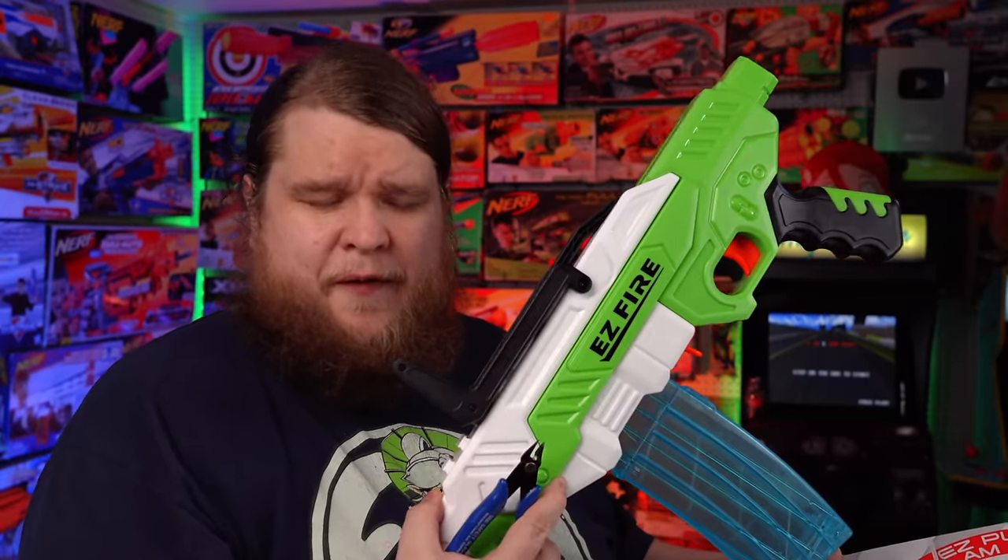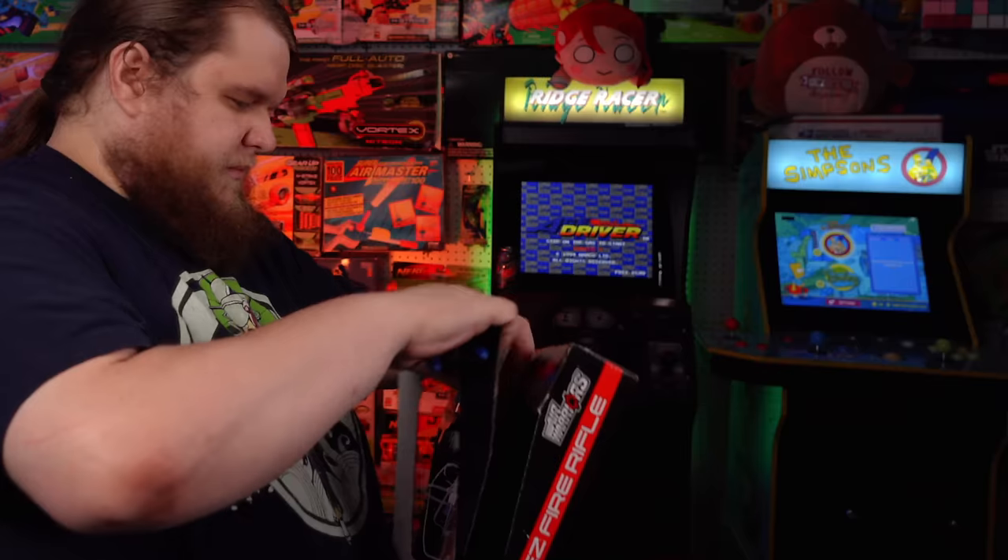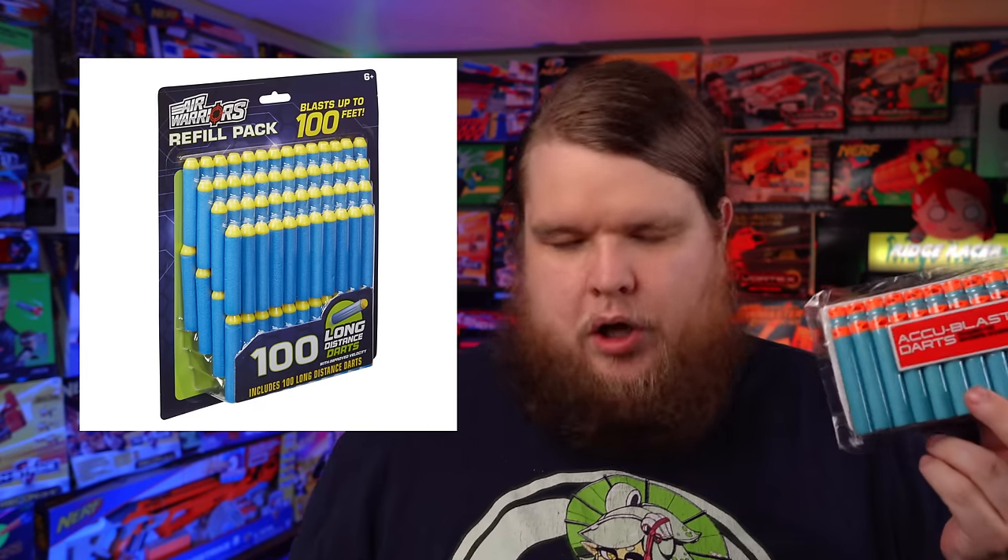In the box you get the magazine, the blaster itself, the stock, and Accu-Blast darts. I don't know if I've seen these from Busby before — to be honest, I don't buy a lot of Busby blasters anymore. But they already look a million times better than the Busby long-distance darts.